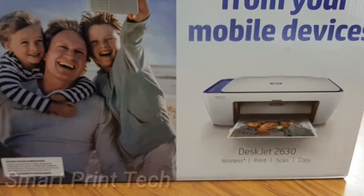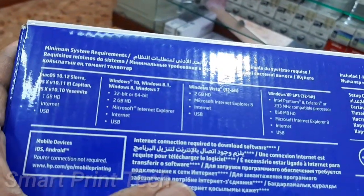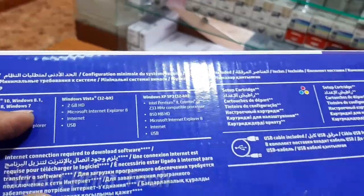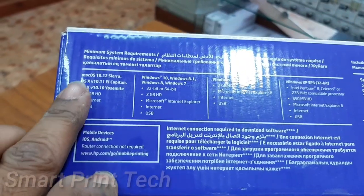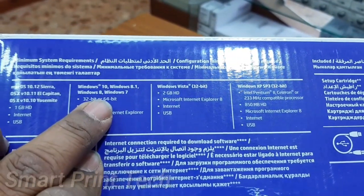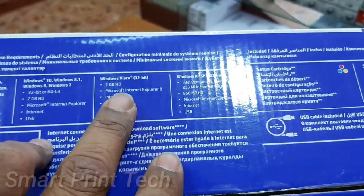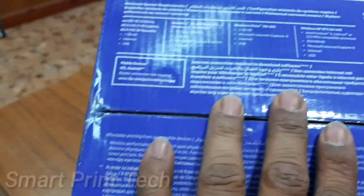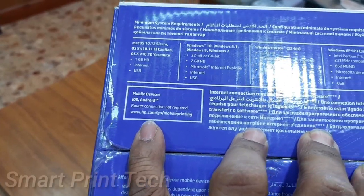This is one of the best DeskJet printers for personal use. Total weight of this printer is 3.42 kilograms. The supported Windows drivers are mentioned on this carton: Mac, Windows 10, Windows 8 and 7, Windows Vista 32-bit, and Windows XP SP3 32-bit. Mobile devices are also supported — Android and Apple.